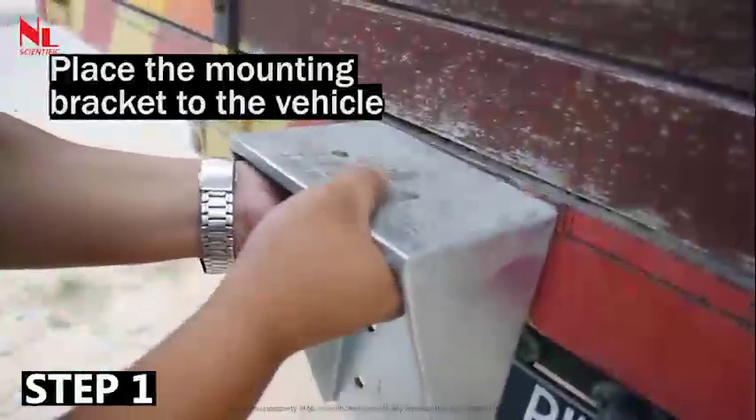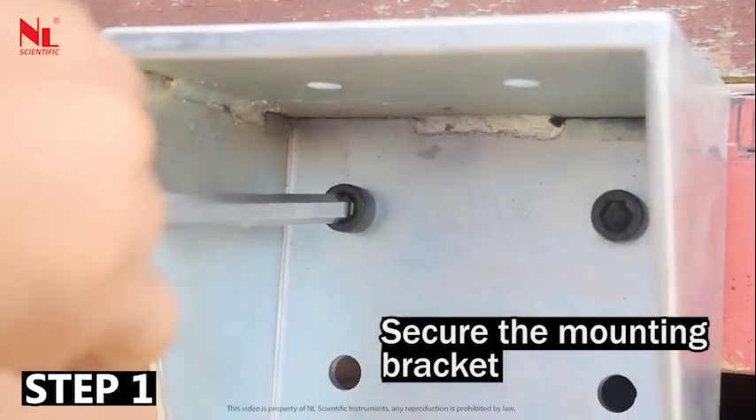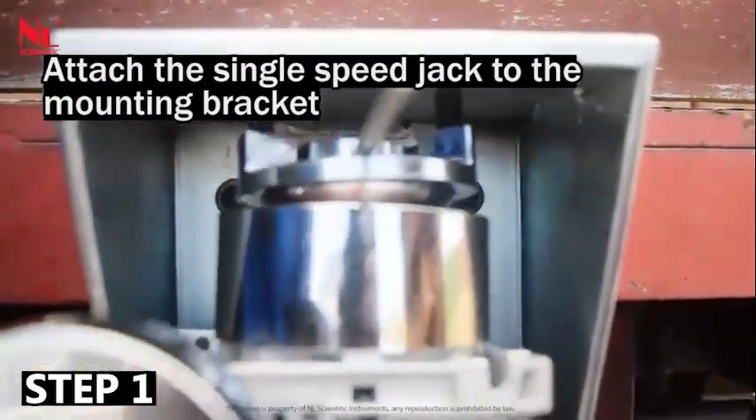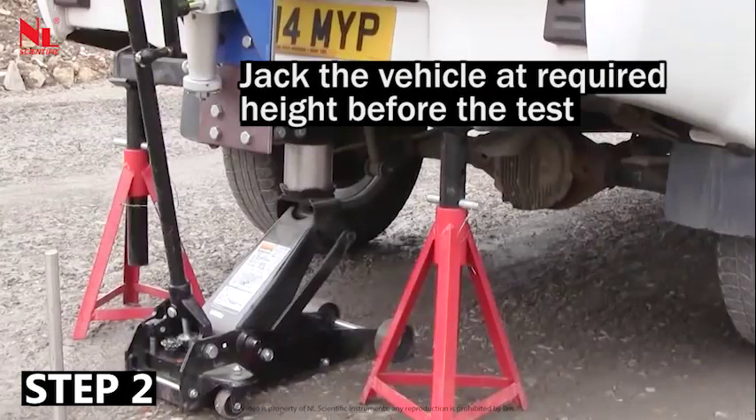Place the mounting bracket to the vehicle and secure the mounting bracket. Attach the single speed jack to the mounting bracket, then tighten the nut to secure the attachment. Jack the vehicle to the required height before the test.